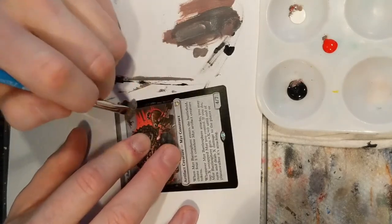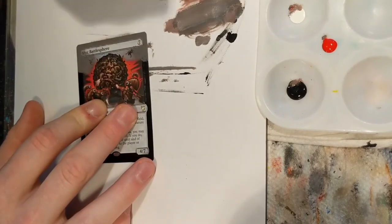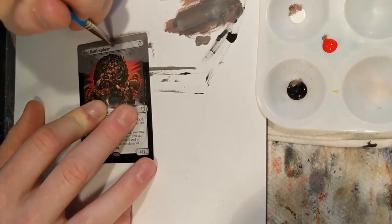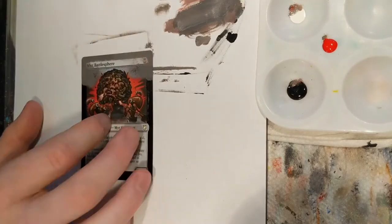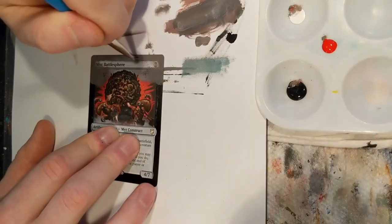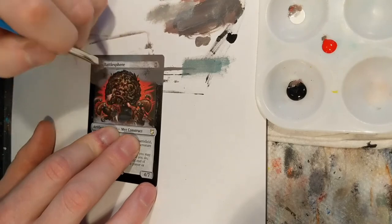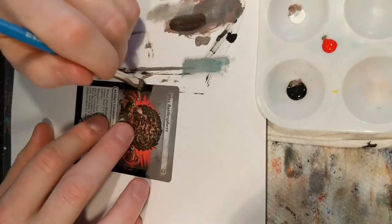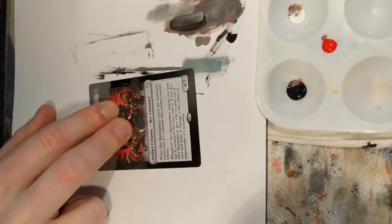I switch to the other side. I usually start with the top of the card because that's typically the farthest away when you're viewing the image — it's usually the sky or mountains in the background. It's typically a lighter color. Here's some teal because there's a little bit of light behind the actual sphere at the top. You can see I'm blending into the original art — that's a mistake a lot of newer altruists don't do.